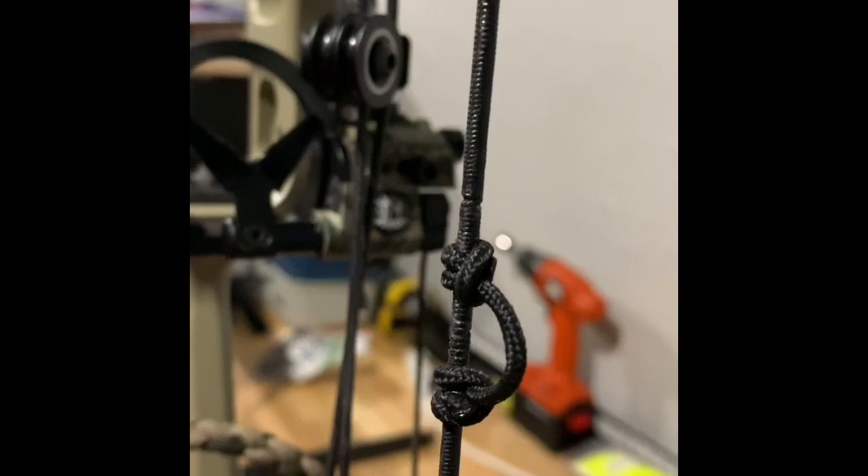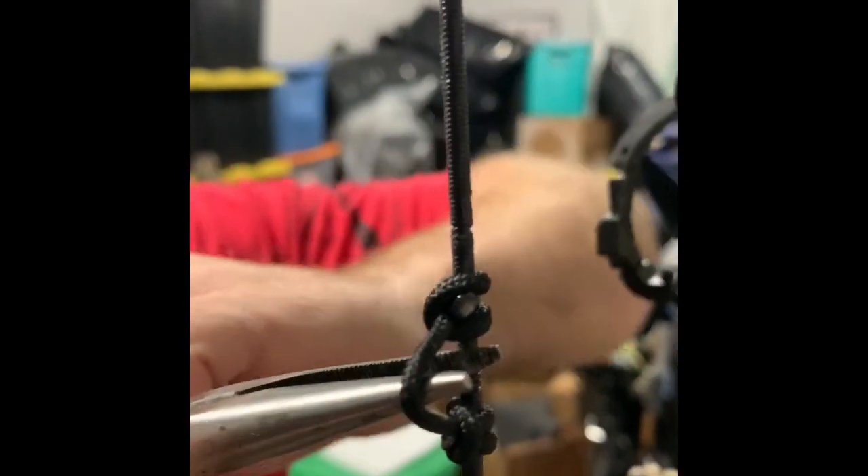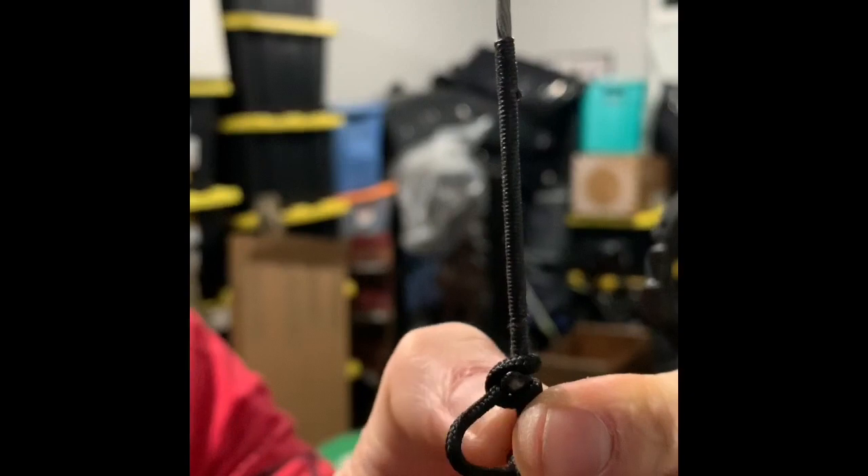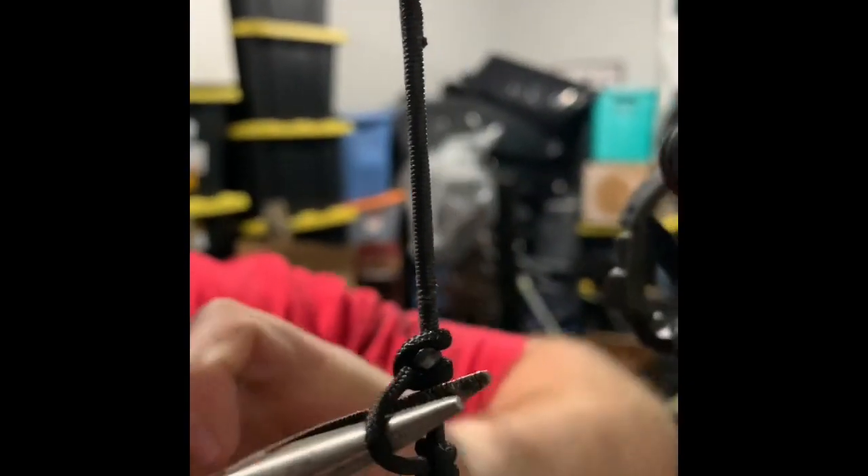When Josh did his build, that knot should be facing you. The other crossover — they should be opposing. The most important part about that is when you shoot, if they're both on the same side, they want to unspool — they want to twist around and that messes with your peep alignment. I've got my peep already aligned and I'm not going to mess with it — just setting that D-loop just like we did with the other build.